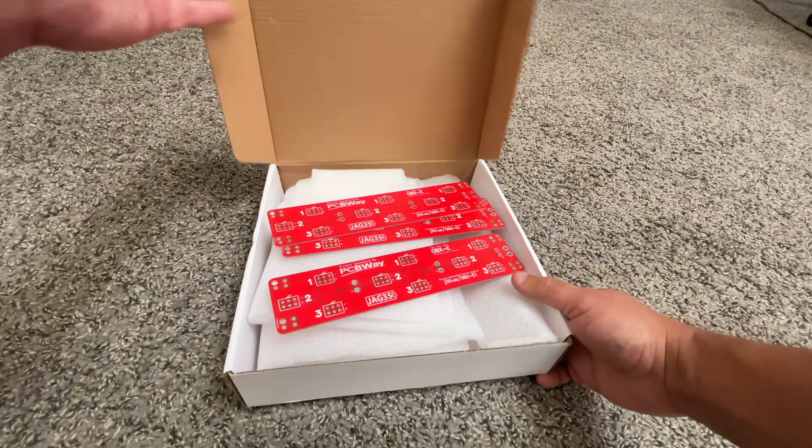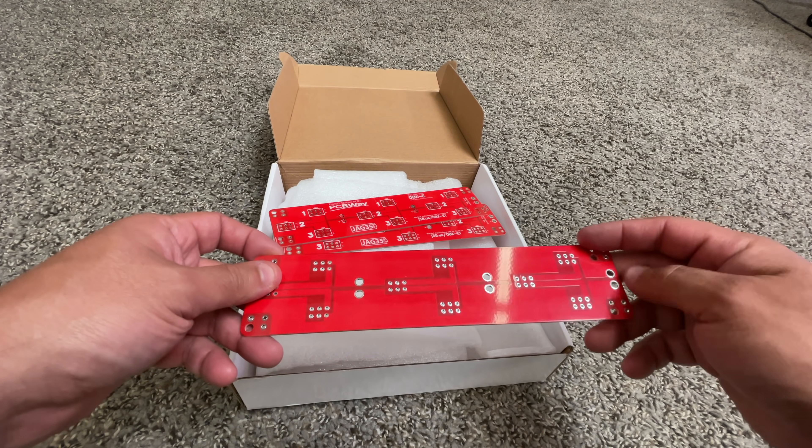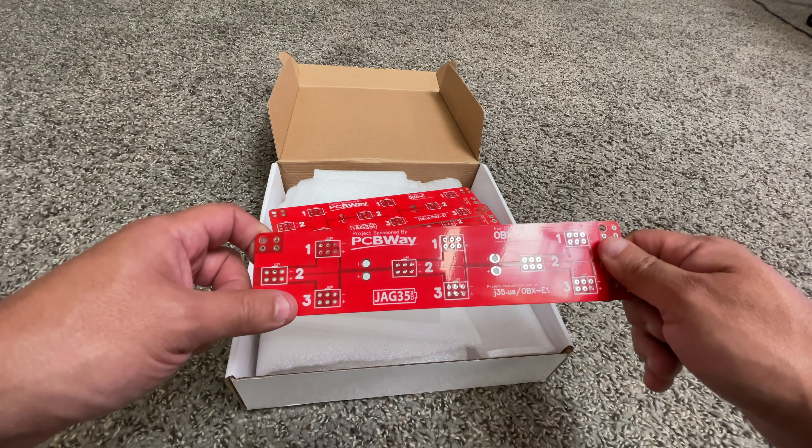Hey, let's talk about batteries and PCBs. This video is sponsored by PCBWay, where you can order all your printed circuit board creations.